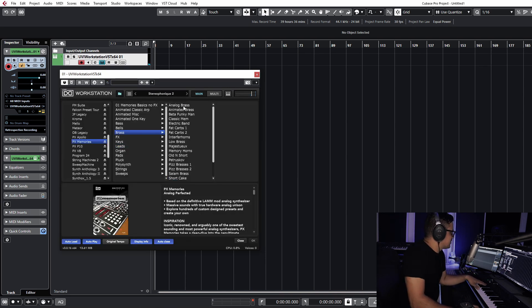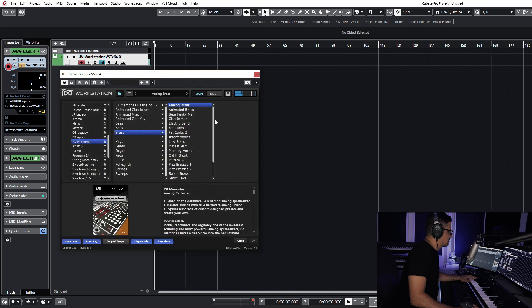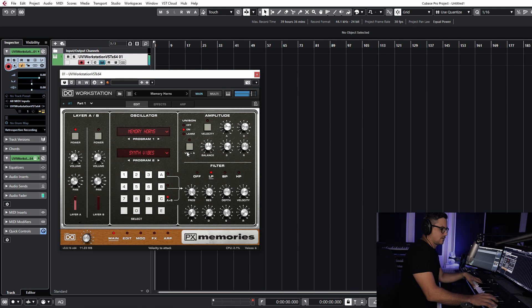Let's get into the brass — analog brass. You've got to love the width on that; it's just gorgeous. Beautiful and warm as well.